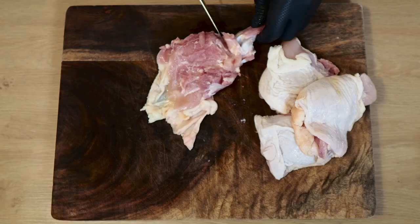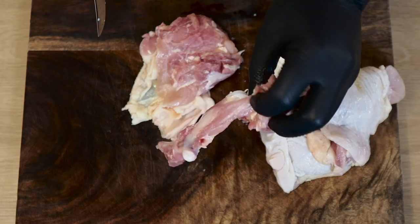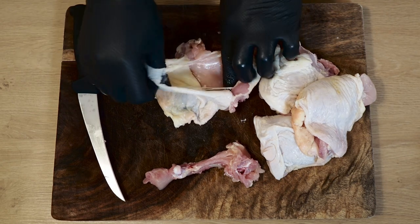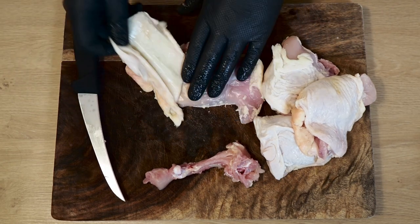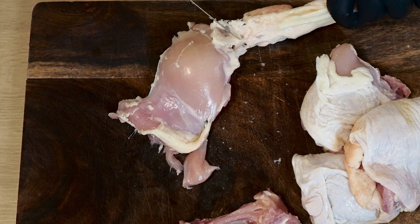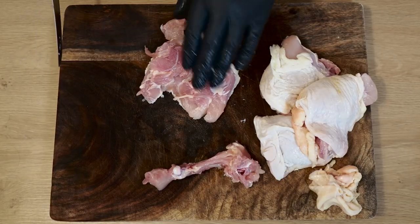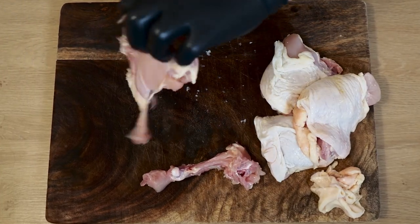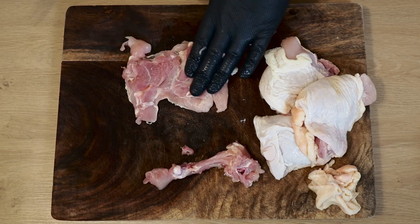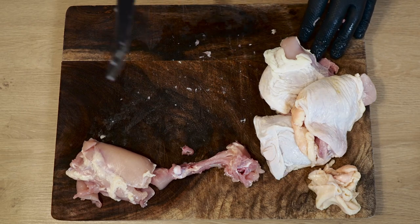There's some cartilage in there you've got to watch out for — just make sure you get that out. Go ahead and flip this over; get the skin off, it's super easy — it kind of just wants to come right off by itself. Once you get it almost fully detached, go ahead and trim the rest off. I like to leave a little fat on the chicken thighs. Then I just like to flatten it down a little bit so it'll be a lot easier to get the jalapeno wrapped up in there. I'm going to go ahead and take the skin and bones off the rest of these.